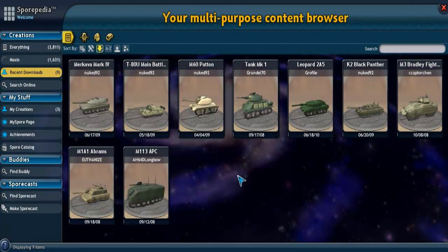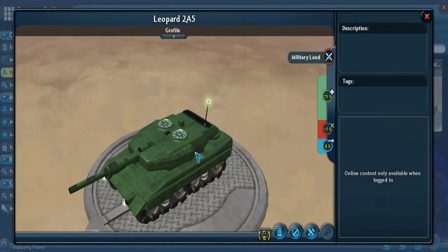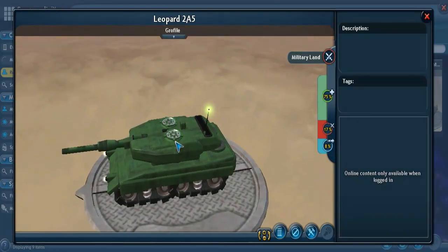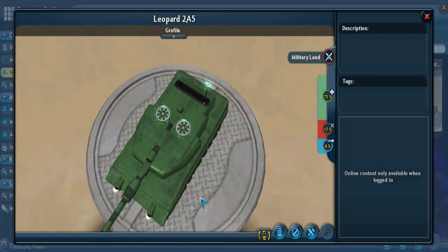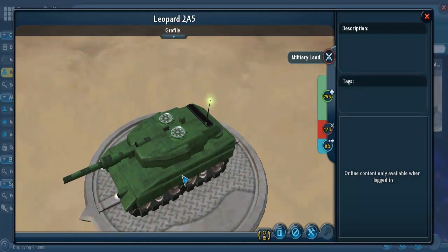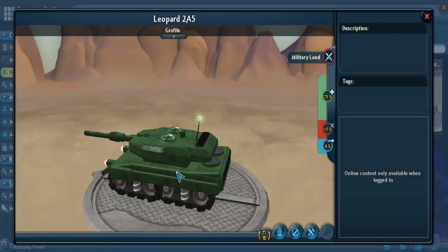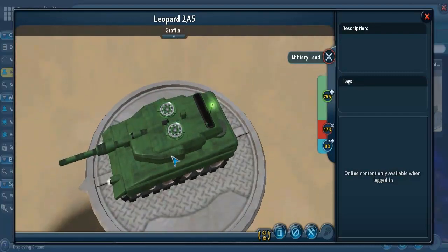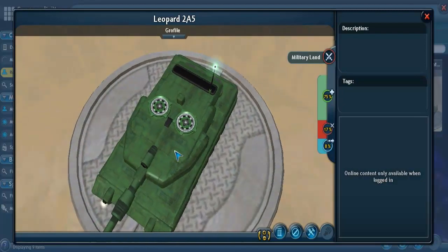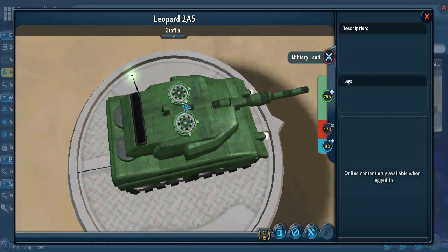Next we go to the Leopard 2A5. They have no information in their description, but I came prepared. The Leopard 2 first entered service in 1979 for the German Army — specifically the West German Army, because at the time East Germany and West Germany hadn't rejoined each other. Various versions of the Leopard 2 have served in the armed forces of Germany and 12 other countries, as well as several non-European nations. The Leopard 2 should have seven road wheels, and they did very well with the hatches here — this is really close to the actual look of the turrets. Pretty spot on.